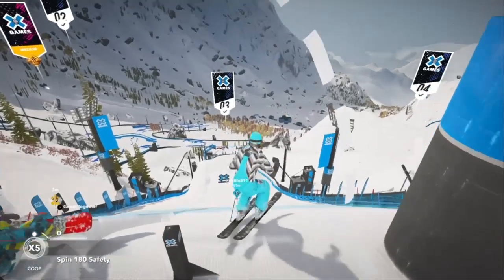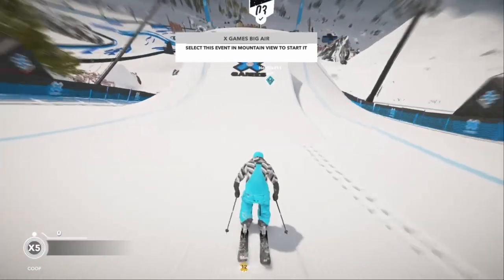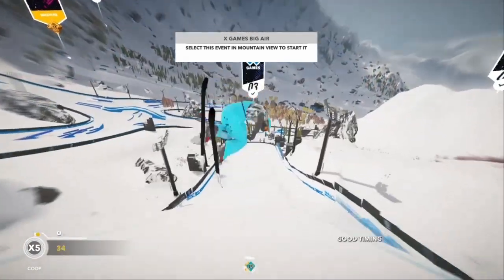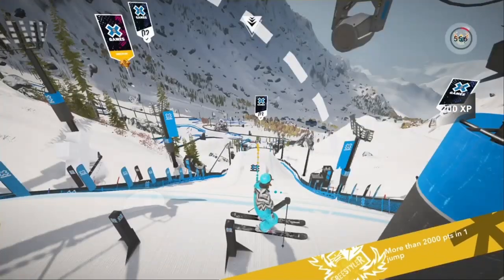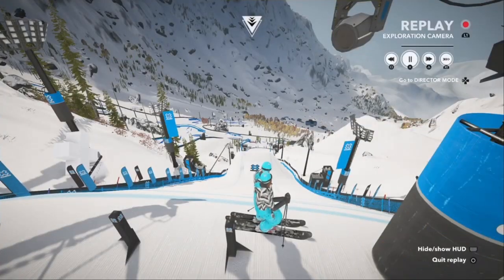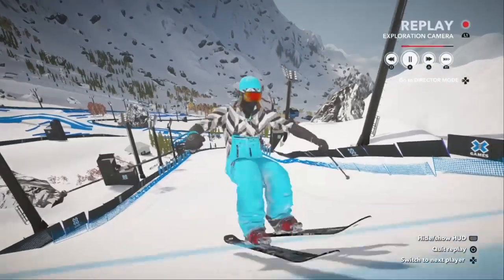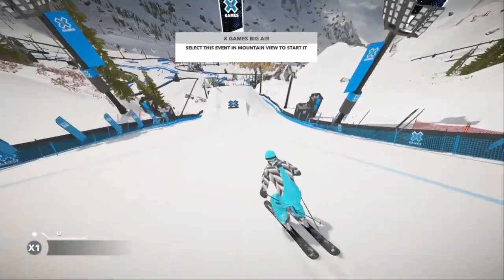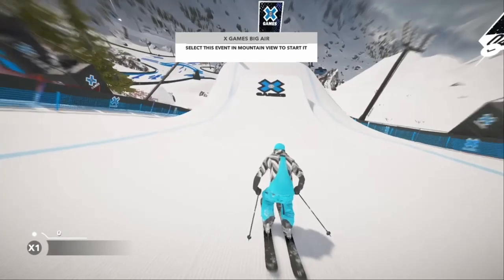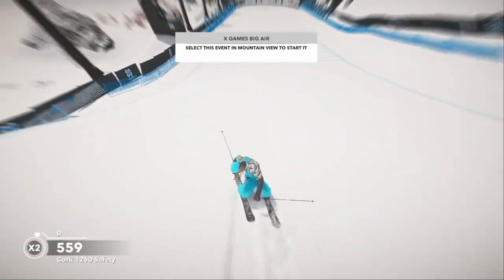To do this, you're first going to have to be comfortable doing single corks. If you don't know how to do the flick technique, I suggest having a look at the Steep single cork video and start practicing. A quick breakdown of doing a single cork is simply: jump, pause a second, and then flick. The harder you flick, the more rotations you complete. The biggest problem people have is that they don't actually flick the stick with force — it needs to be short and snappy with force behind it.